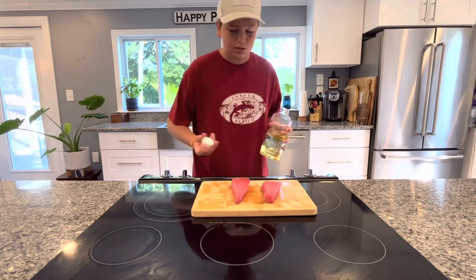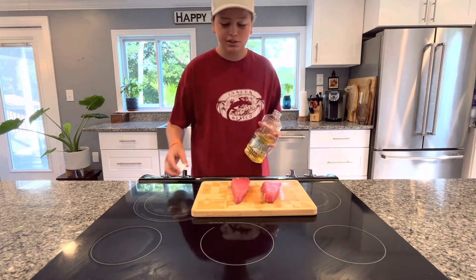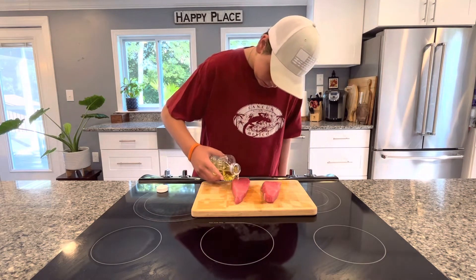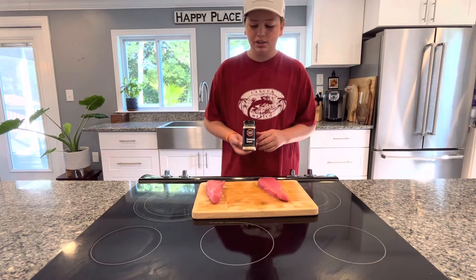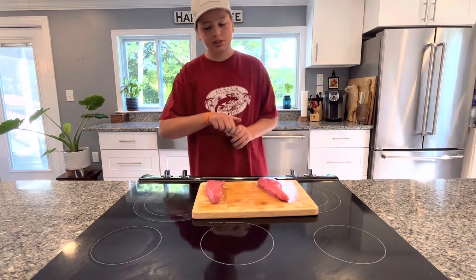Now that we've taken off the slimy juices of the tuna, we can go in with some vegetable oil. This is going to help the sesame seeds stick. Right here I have some sesame seeds and I'm going to coat the tuna with these — they're going to provide some texture and some extra flavor to these steaks.